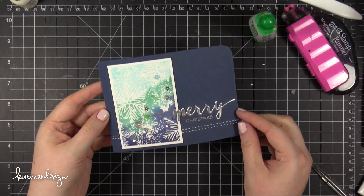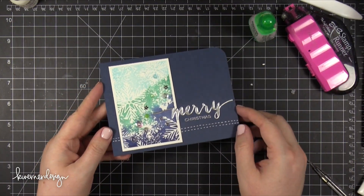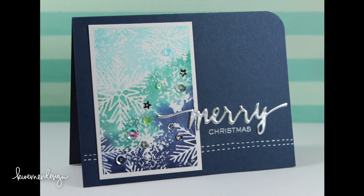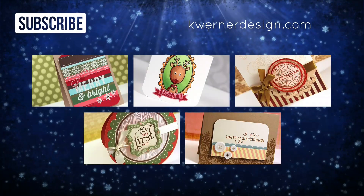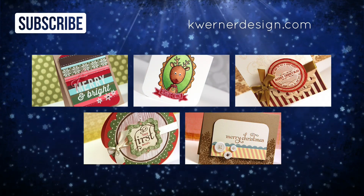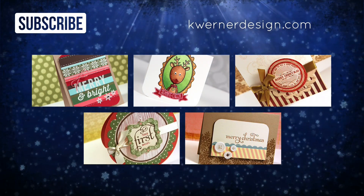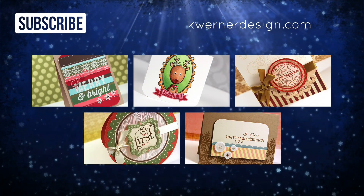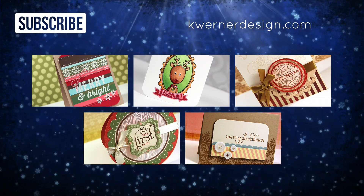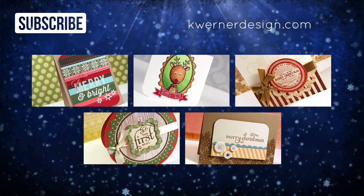So there's the card for today. I hope you guys enjoyed it — it gives some inspiration that's a little bit more elegant and sophisticated compared to some of the cards I've done recently. Thank you for watching today's video. If you liked it, please give it a thumbs up, and you can also hit that subscribe button. You can visit my blog at kwernerdesign.com, and on screen right now are five videos from previous years of the holiday card series. Click on any of those for more holiday card inspiration, and I'll catch you guys on Monday for a new holiday card series video.